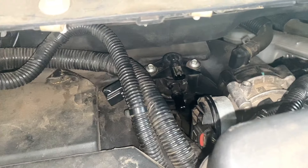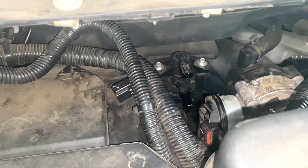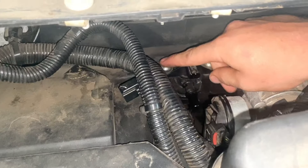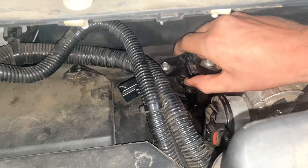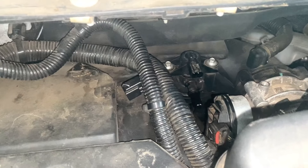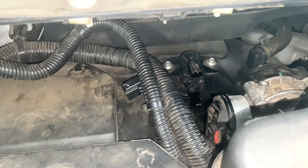Since we've got that line off and the connector unplugged, replacing it is halfway done. All we have to do is disconnect this bolt, disconnect this bolt, and the valve comes right out. Put the new one in, plug it back up, and you are good to go. Clear your codes and that's it.